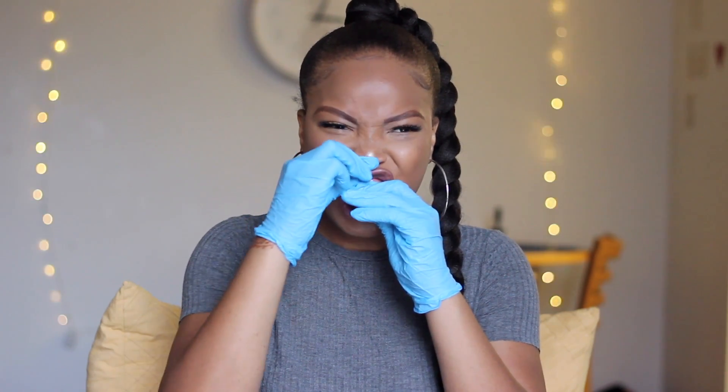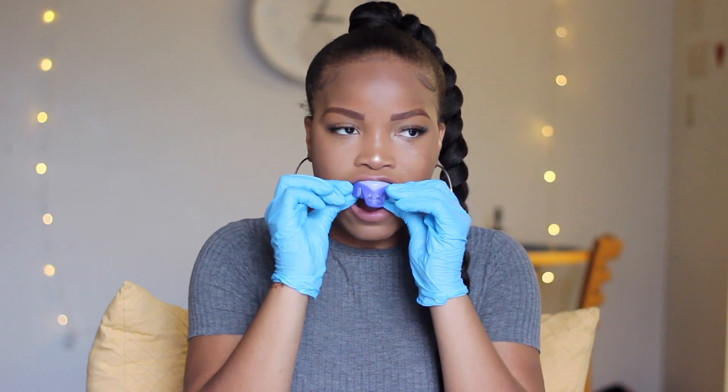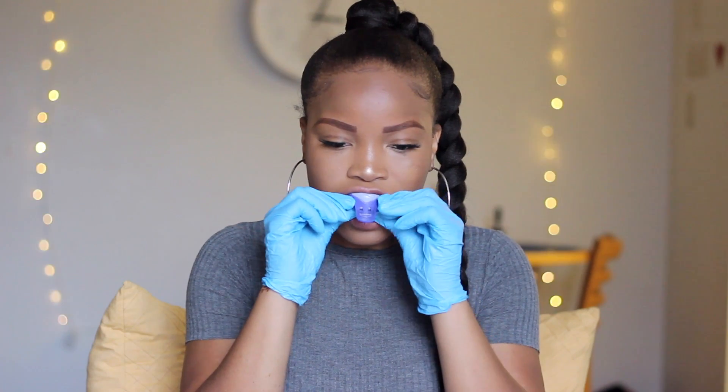Open your mouth as wide as you can, place the tray inside, and use your fingers to push up on the tray. As you're pushing up, slightly bite down, and as soon as your teeth hit the plastic part of the tray, stop — that's your cue. Once your teeth hit the plastic, stay in that position for about three and a half minutes while the putty hardens. I like to pull my lip over the putty to make it a little more comfortable and get a better grip.